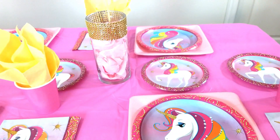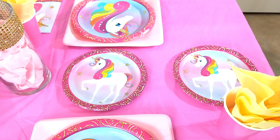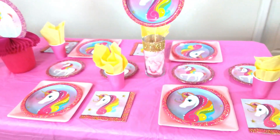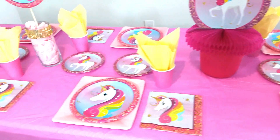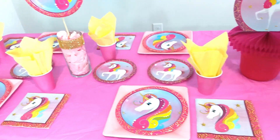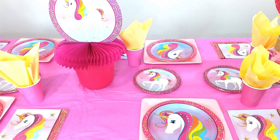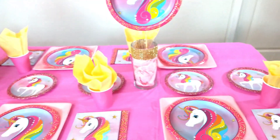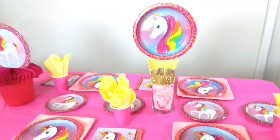Part of the decoration includes these cute unicorn cake plates. Normally people put them to the side or on the cake table, but I think adding them directly to the table adds a little bit more to it. I personally don't like a table that's empty — I like to fill it up. You can place goodies or cupcakes on the cake plates, or just leave them empty since they're so cute on their own.